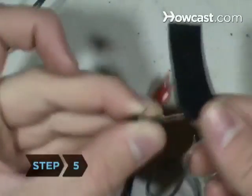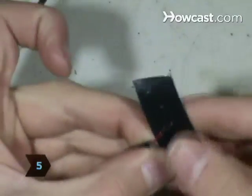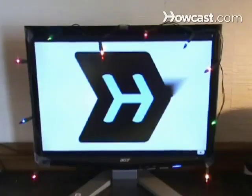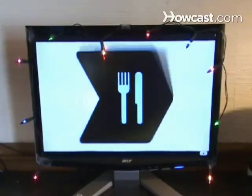Step 5. Wrap a piece of electrical tape around the bundle of wires for protection. Step 6. Plug the USB-powered lights into your computer. Now you have mood lighting for the holidays or any time of year.